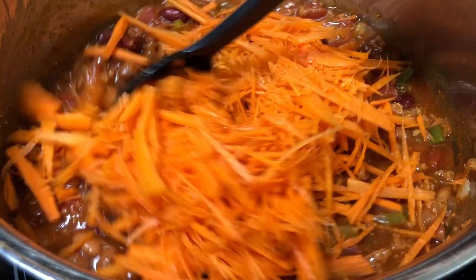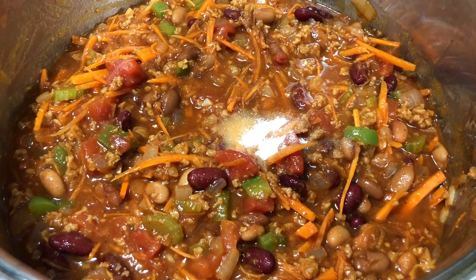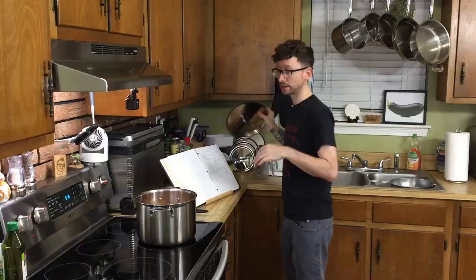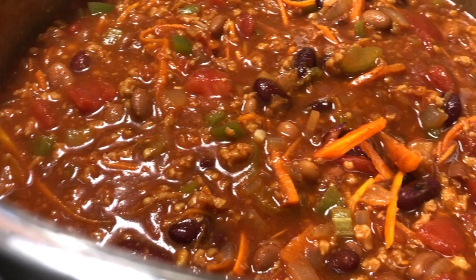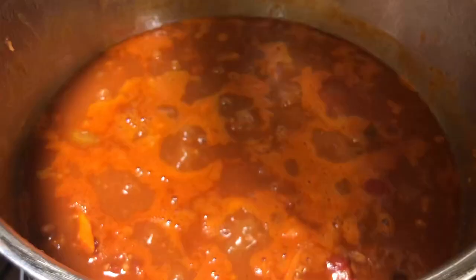Finally, add our carrots, salt, and a bit of cayenne if you want a little more spice, plus a bit of black pepper. Now cover this and bring to a boil, then lower to a simmer and cook for at least half an hour — really, the longer the better. Make sure to stir periodically.